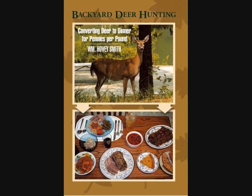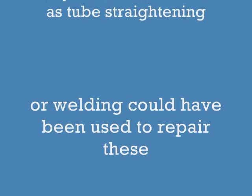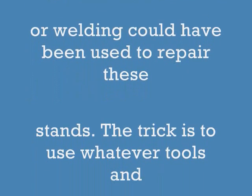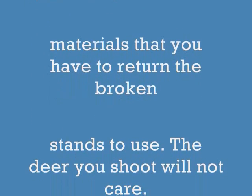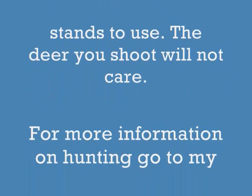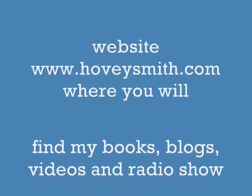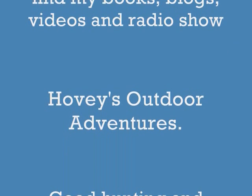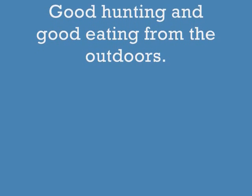I am mostly known as the author of Backyard Deer Hunting: Converting Deer to Dinner for Pennies Per Pound. You could have used many other techniques to repair a stand like this — you could have welded it or straightened the tubing. The trick is to use whatever tools you have to get the job done, because the deer is not going to care. For more information on hunting, go to my website at hoveysmith.com and find my books, blogs, videos, and radio show, Hovey's Outdoor Adventures. Good hunting and good eating from the outdoors.